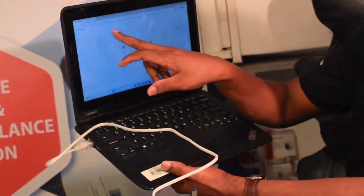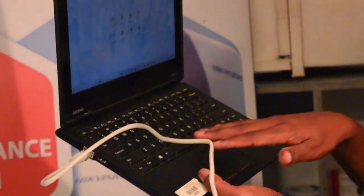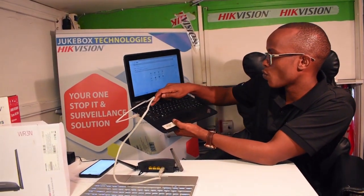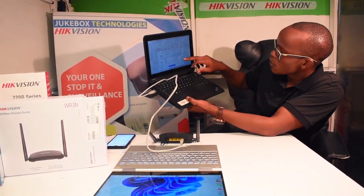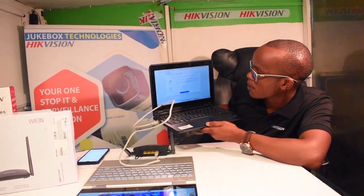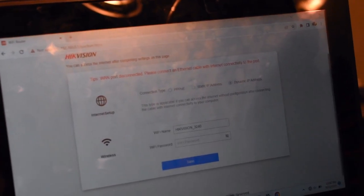Next I'm going to open the browser. I already have a browser open here. The IP address to set it up is 192.168.0.1. I'm now into the settings of the router. On the first page, I choose the connection type — it can be static IP address, PPPoE, or dynamic IP address. I'm going to go with dynamic IP address.